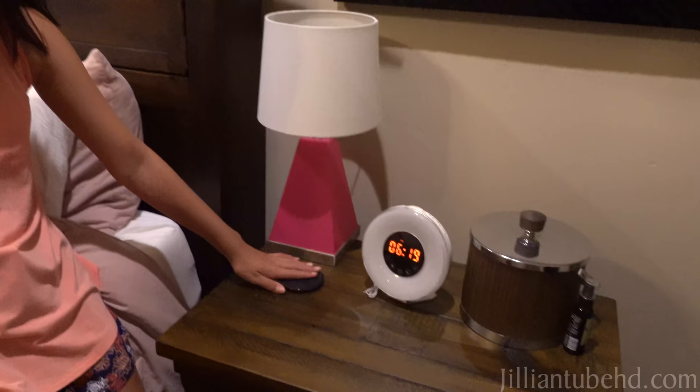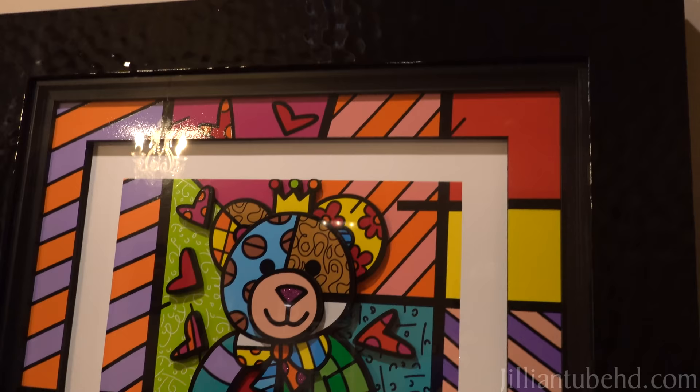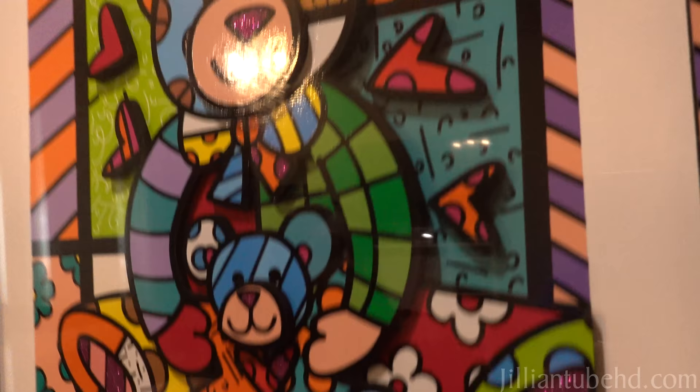Then we have my clock and my phone charger and lamp, which is cool because it has pink light and white and pink and stuff like that. Then we have this pretty painting from my grandma — it's cool. It's like 3D as you can see. The things are popping out. I think it's really cute and really colorful.